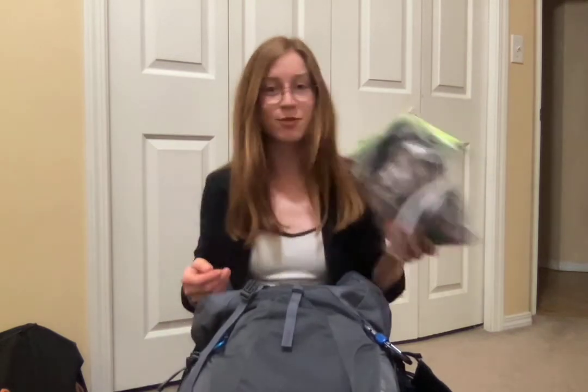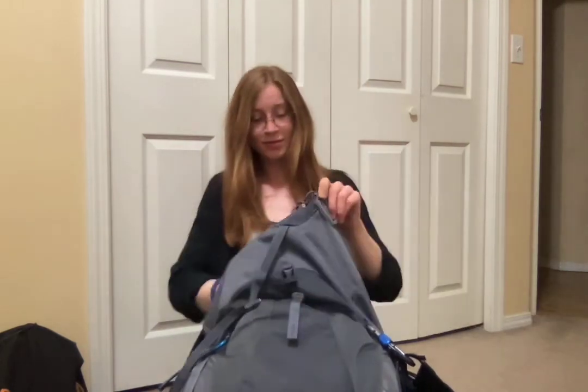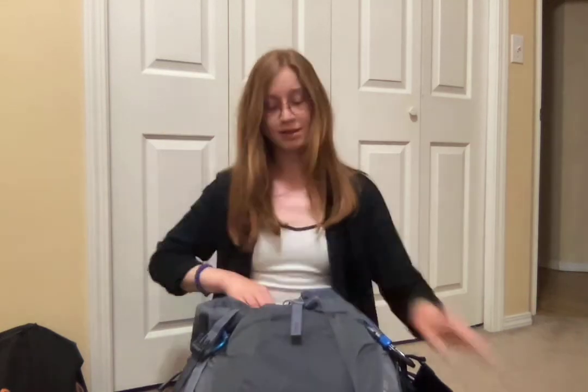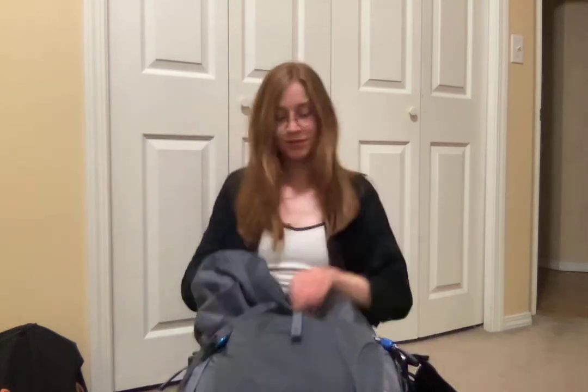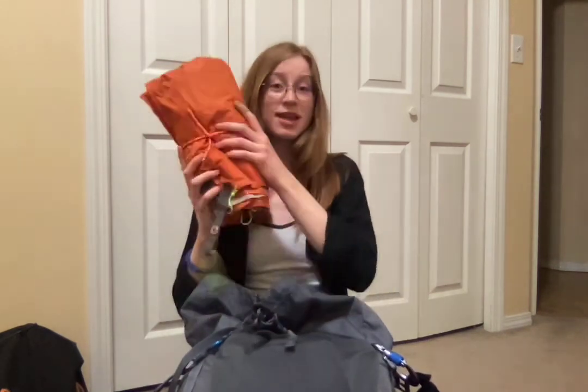Then I have my Jet Boil stove. I keep a change of clothes zipped in a waterproof bag. A five liter dry bag — it's good for storing your garbage if you need to hang it in the tree. Then I have my tent pegs, the tent ground sheet, tent fly, and the tent.